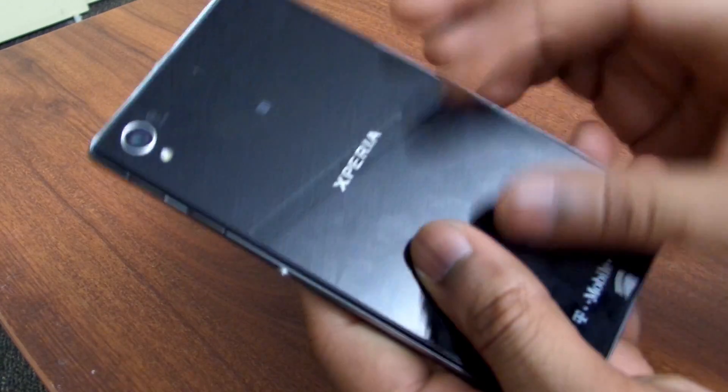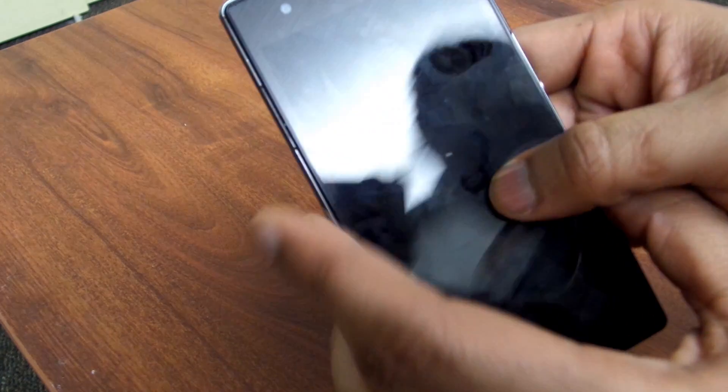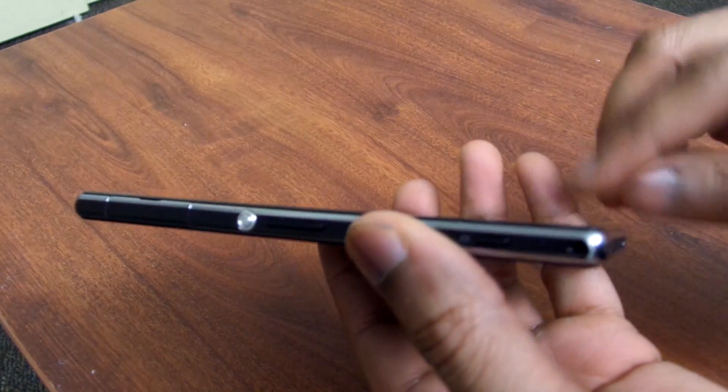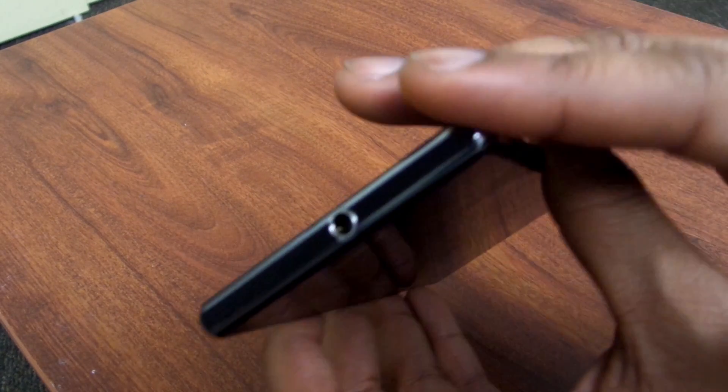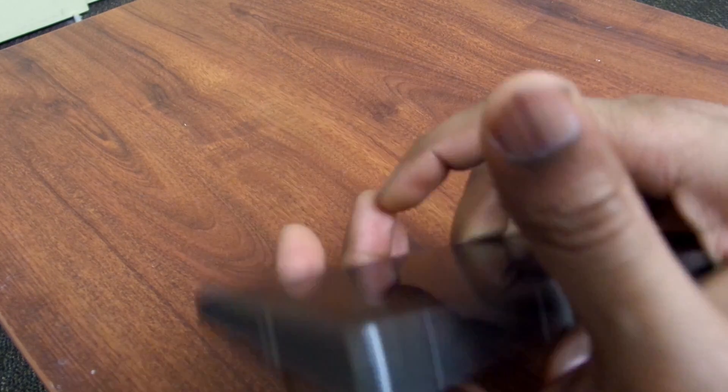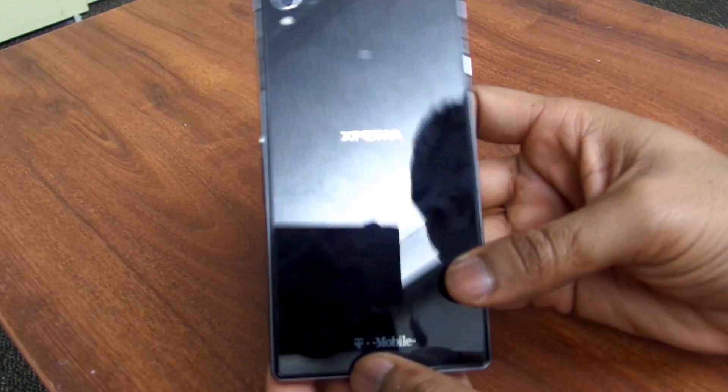In terms of materials, it does have glass on the front and on the back. On the international version you do have aluminium on the sides, but this T-Mobile version has a very chrome finish — it's still plastic, but you don't see a reduction in quality. It still feels great in terms of sturdiness and how you hold it in the hand.